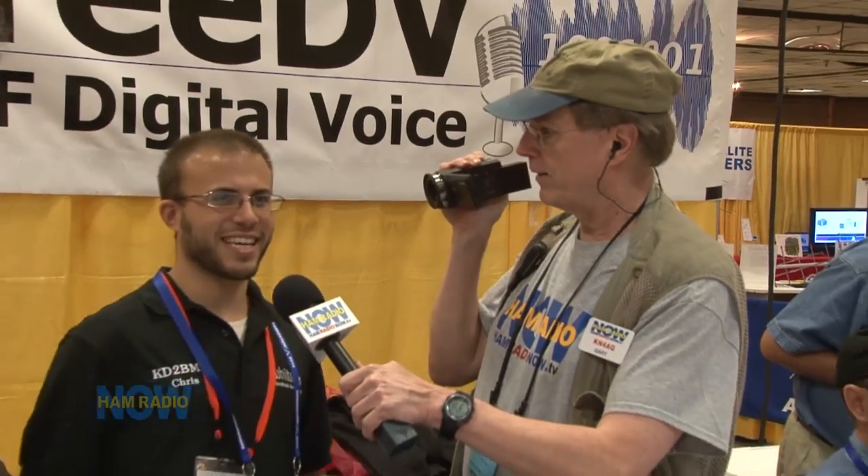I am standing next to the future of ham radio - I'm serious about this. Many people have told me this is where we are going to be going, especially if we want any young people in ham radio. Who are you? I am Chris Testa KD2BMH. And this guy - I'm surprised to be on the air again - Bruce Perrins K6BP.